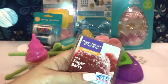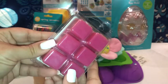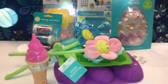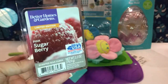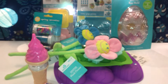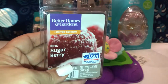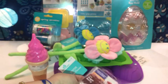Then I picked up the Pink Sugar Berry — it's like a fuchsia pink color. It smells really sweet and sugary, like marshmallow and vanilla, and you can definitely smell the berries too. It smells exactly like a dupe of Pink Sugar from Bath and Body Works, so this one is definitely a plus.